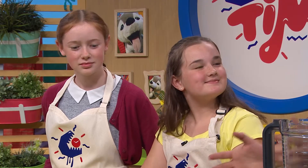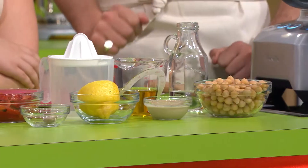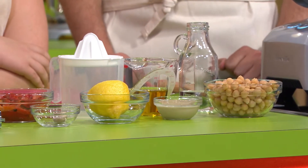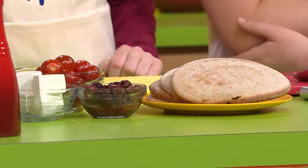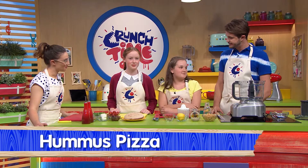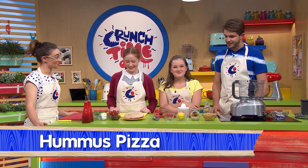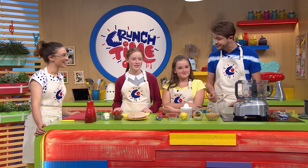Girls, what have we got in front of us? Any ideas what we might be cooking, Casey? Maybe a sandwichy, pizzery thingy. I'd be happy with that. If they came out like sandwichy, pizzery thingies, that would be a win for me. Abby, it's more of a pizza than a sandwich. Do you like pizzas? I love pizza. Well, I hope you're not disappointed in mine because it is a hummus pizza. That's what we're going for today, a hummus pizza.